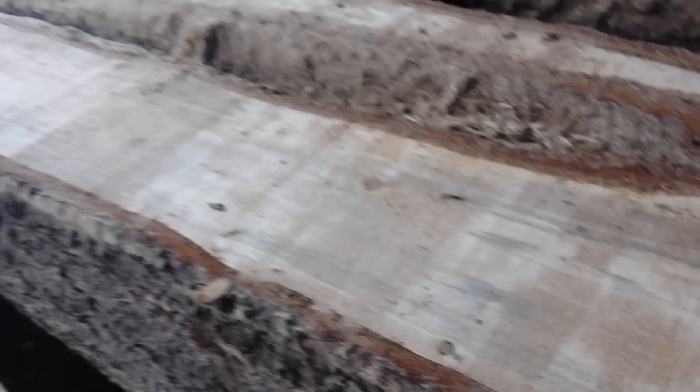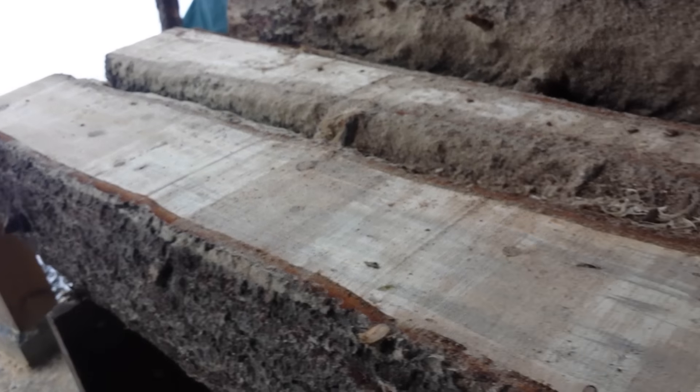I want to show you this grain — there's some of the grain in there. This should be some real neat grain in here. It just looks pretty cool. So I'm going to get the saw warmed up here and then show you guys milling this.